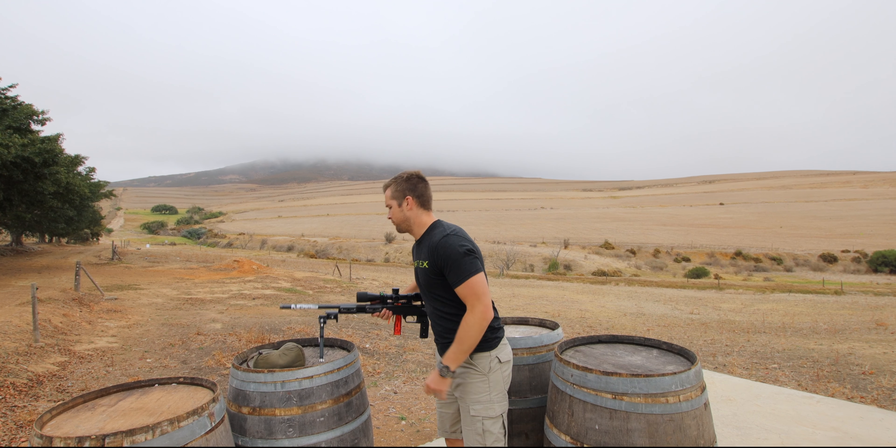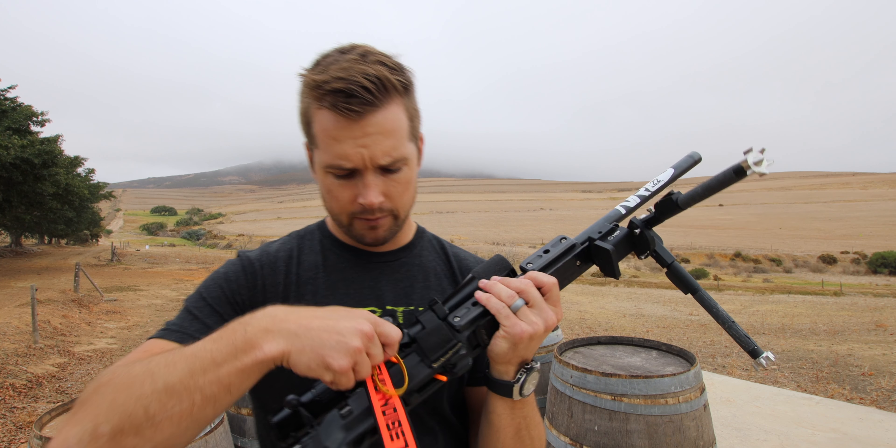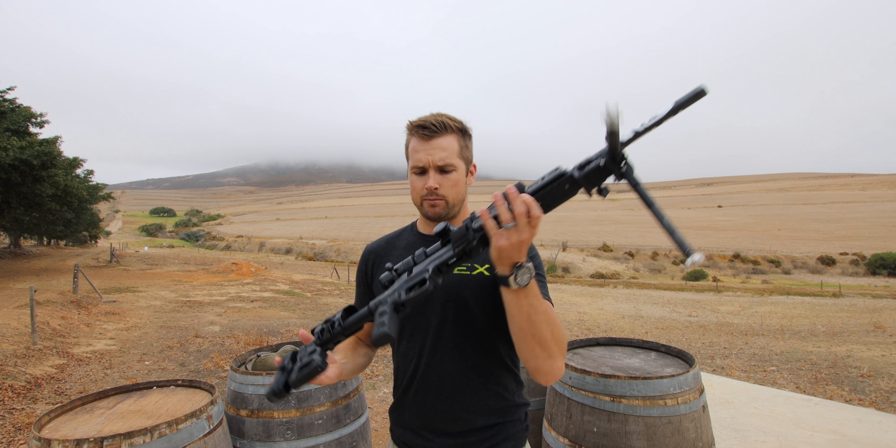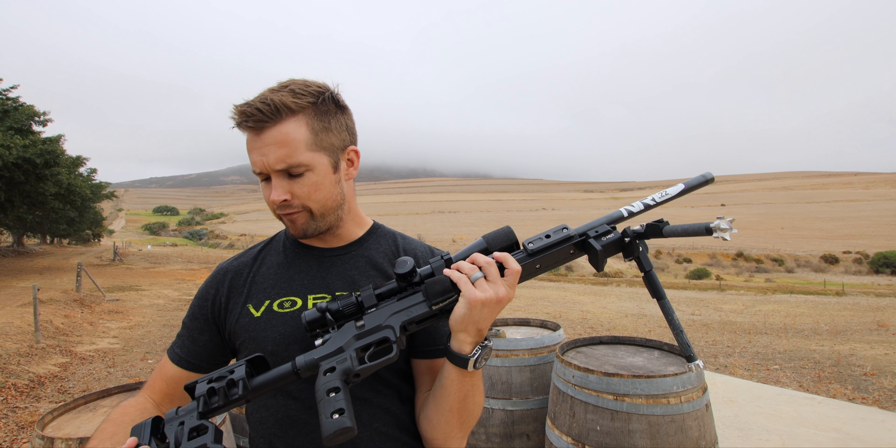So let me take you guys through all the modifications we've done on this rifle. The rifle is safe — I'm going to pull our APW chamber flag and just confirm everything is clear. Starting from front to back.